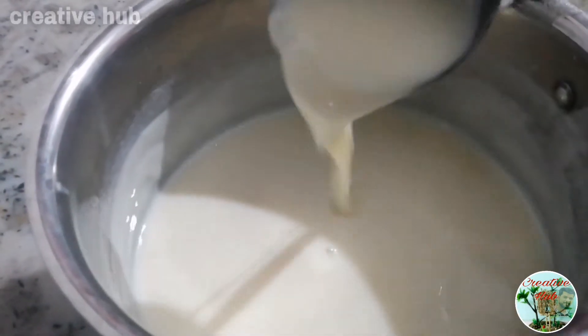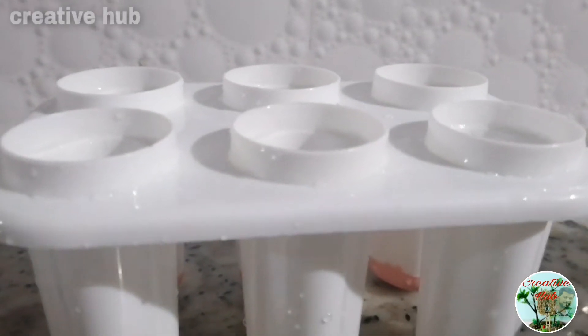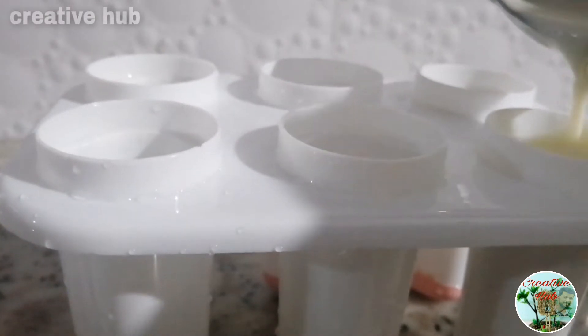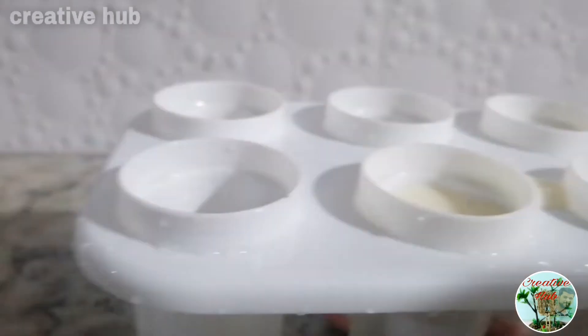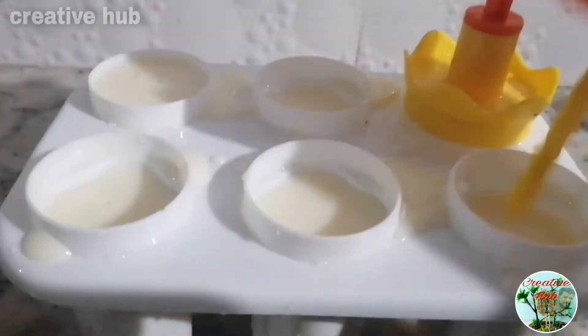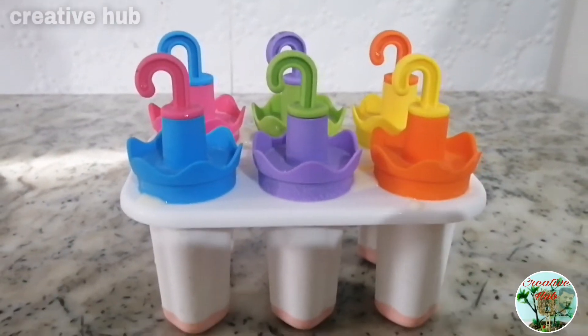This is the ice bowl. I will put it in the ice bowl. Please do subscribe to my channel and like this video. Just put it in the freezer, fasten for a minimum of 8 minutes.